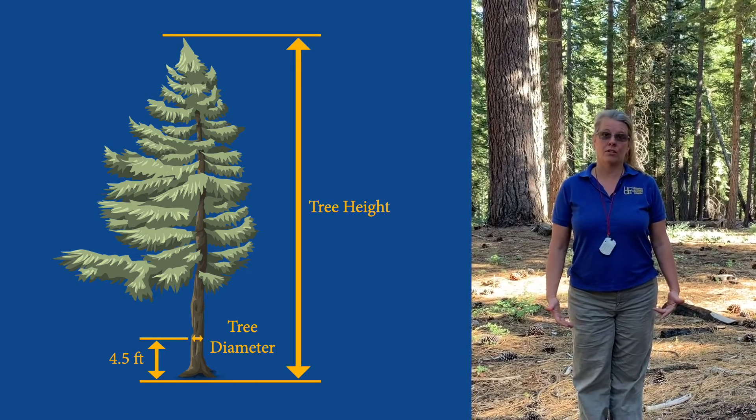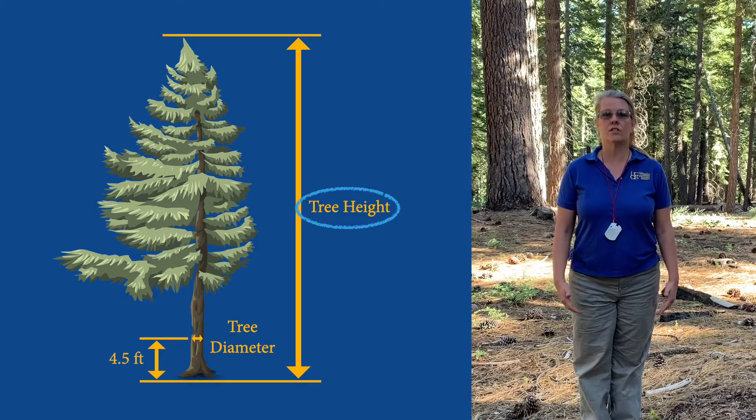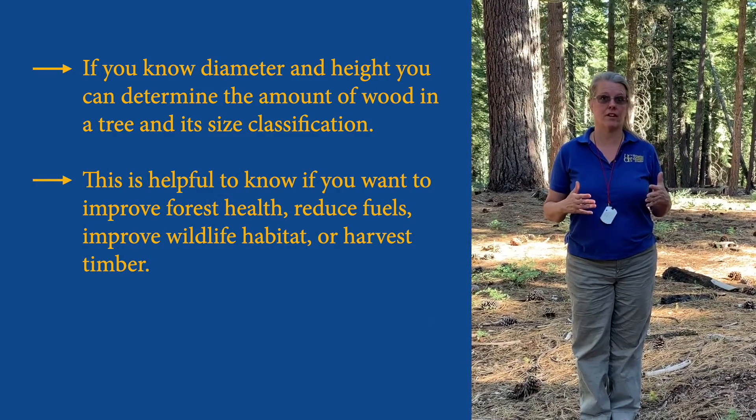Another important dimension of a tree is its height. It's important to know the height because when you put the diameter and the height together, we can tell you how much wood is in that tree. That's how we classify their size.